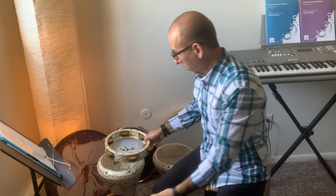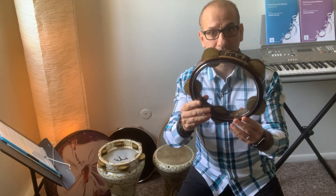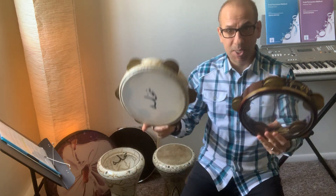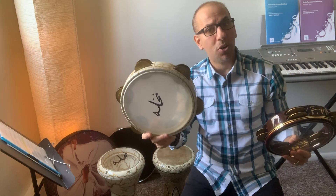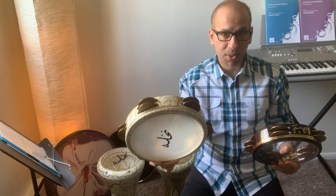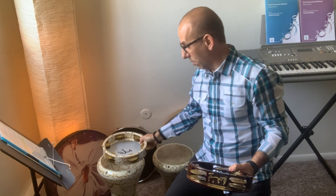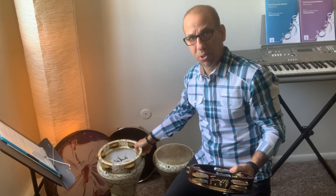My other Riq is a Kivork — the famous Armenian-Lebanese maker Kivork. It is 23 centimeters and has five sets of four cymbals, instead of six. Nakhli also makes 23-centimeter Riqs. I recommend both of them; they make a lot of beautiful instruments with a rich sound.